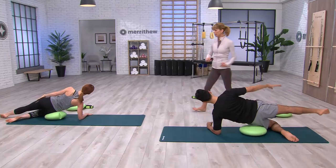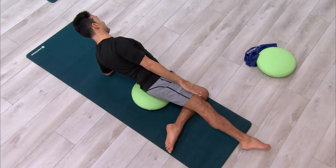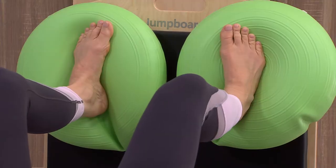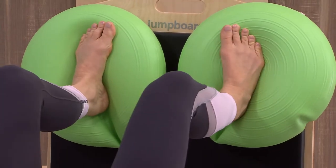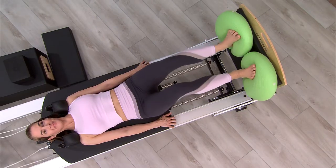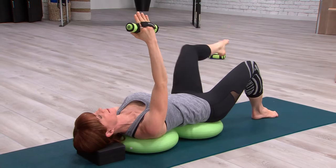They are ideal to target core muscles for movements in standing, sitting, kneeling, and lying positions. Perfect for actively aging individuals who want to improve or maintain functionality, as well as athletes looking to take their performance and agility to the next level.